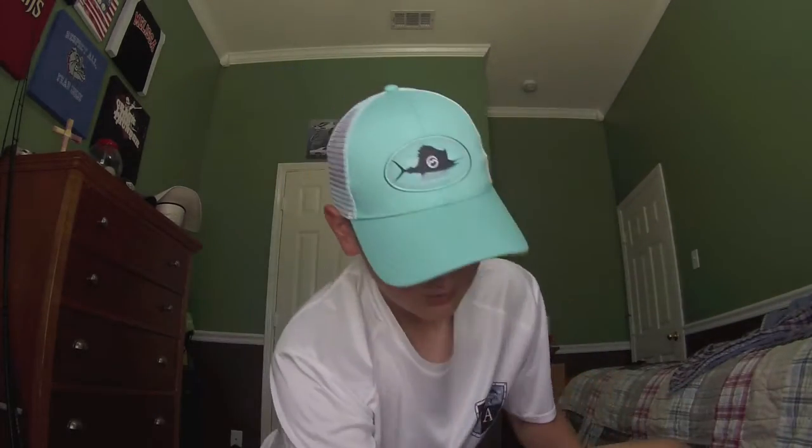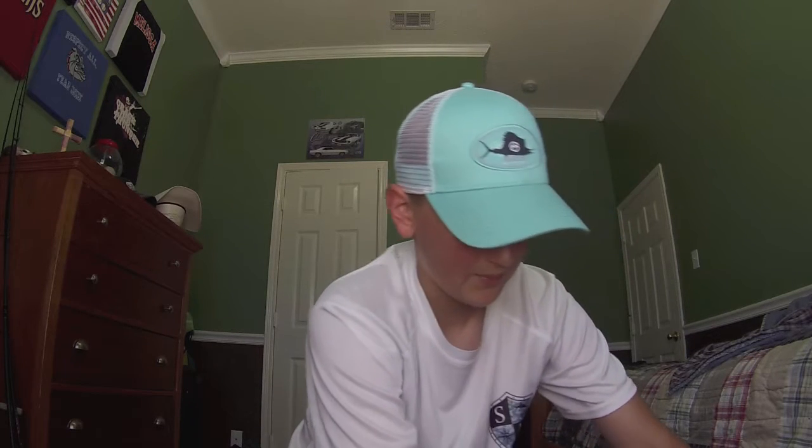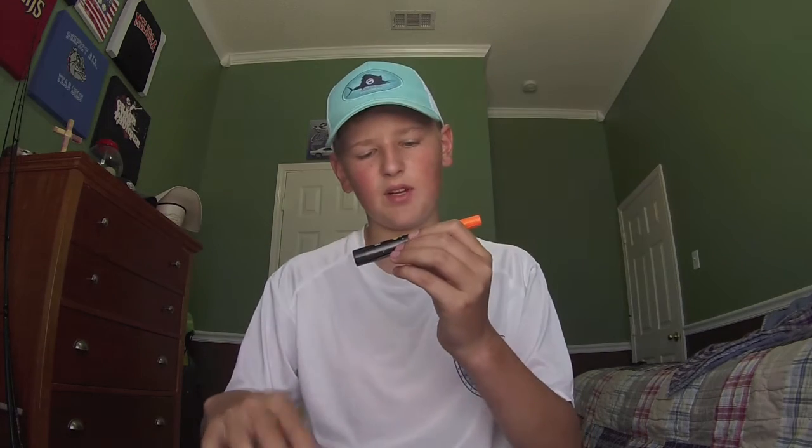What's up guys, Southern Outcast, and I've got a review for y'all today. This is a soft plastic dyeing company - what they sell are dyeing markers. The company is Spike It.